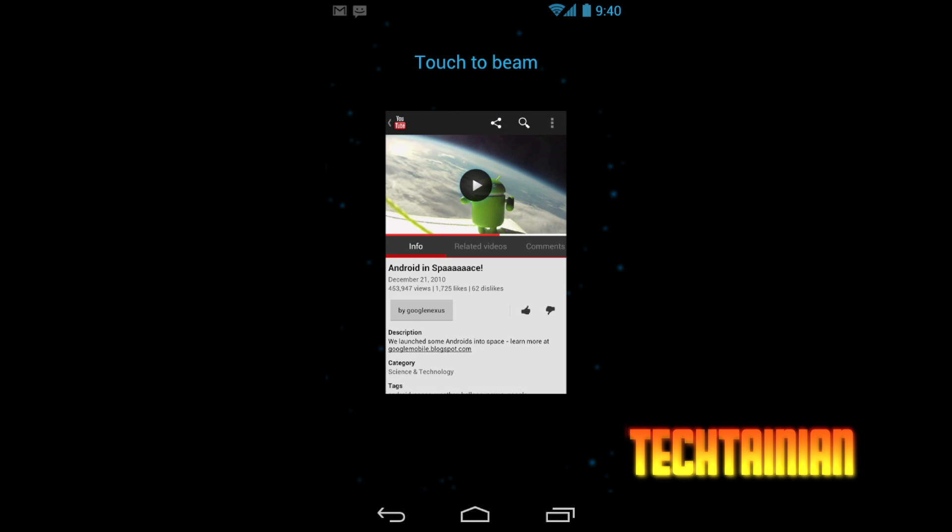One big feature I almost forgot is Android Beam — NFC. This works a lot like Bump, where you touch two devices together to share contact info. If it's an NFC device — basically only the Nexus S and the Nexus Prime — and it's running Ice Cream Sandwich, you can touch the backs of the phones together, your app zooms into a little square with stars floating in the background, and you tap on it to immediately shoot that app or content to the other device. It can send a web link, shoot an app to the Android Market for purchase, send a picture, and lots more. They've opened up APIs for developers to completely tap in and include awesome features.